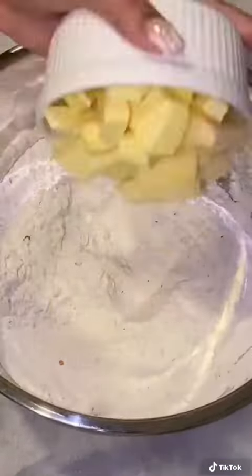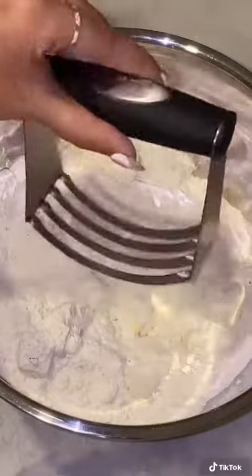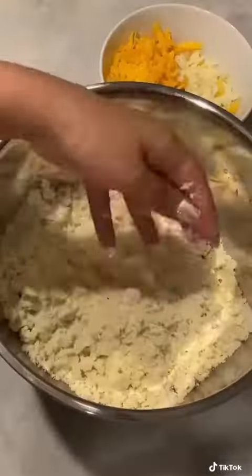Start with your dry ingredients in a bowl. Into that goes your cubed cold butter. I'm going to use a pastry cutter — you could do this by hand. I'm going to break it all up. It should resemble breadcrumbs when you're done, exactly like this.